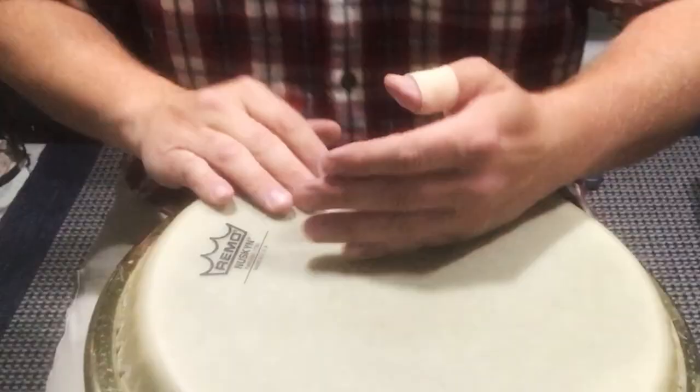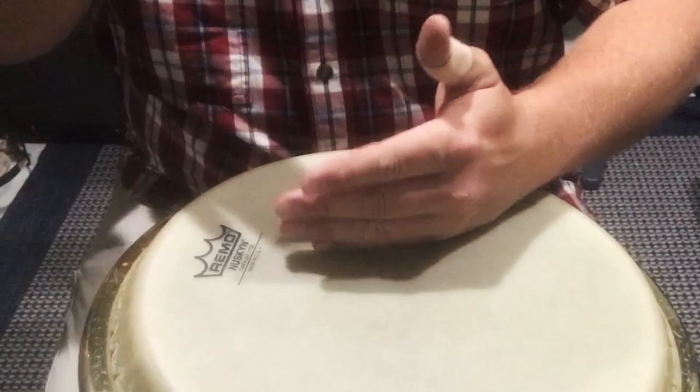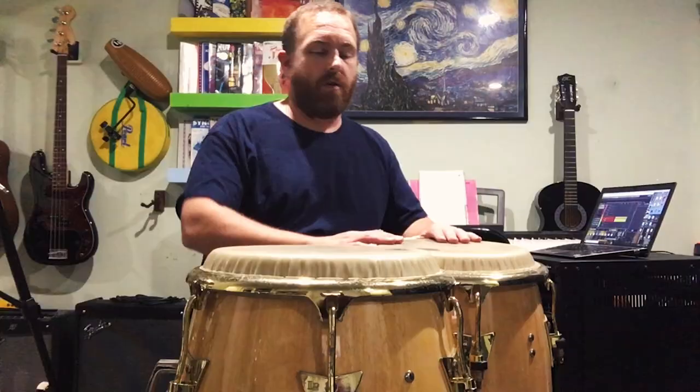My earliest curiosity about conga drumming started in high school when an older peer came back from a jazz exhibition and was obsessed with getting a good sounding conga slap. I always thought you just mute the drum with the side of your hand and strike it with your fingers — that sounds good — but it wasn't the technique this guy was trying to develop. He was hitting the drum so hard it was intense to watch and it looked super painful too.